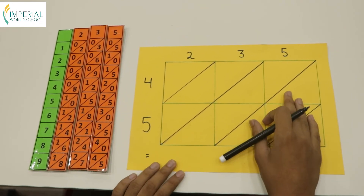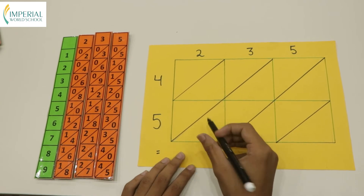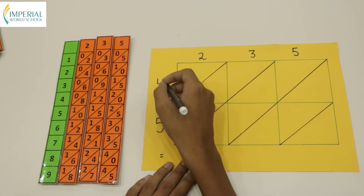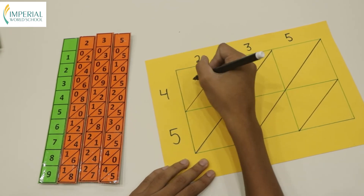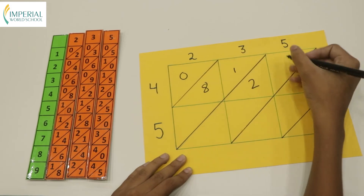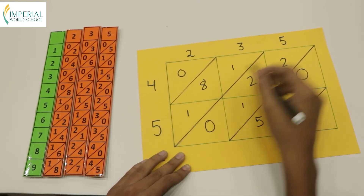Now let's get into the last multiplication. Before I show you the solution, I want you to try the multiplication. Here we are multiplying a 3-digit number with a 2-digit number. 235 is already arranged. This time we need to see the multiples of 4 and 5. 4×2 is 8, written as 08. 4×3 is 12. 4×5 is 20. 5×2 is 10. 5×3 is 15. 5×5 is 25.